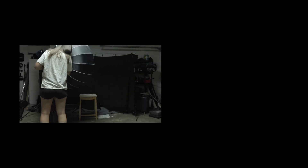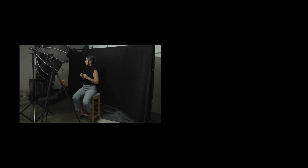In this video, I'm going to show you how I took this and made this.